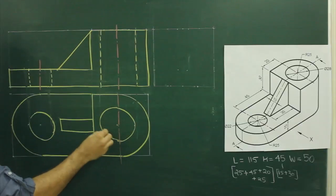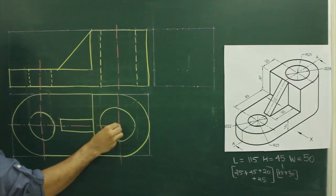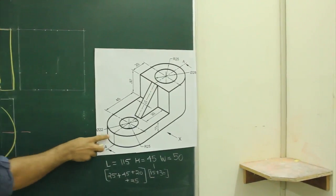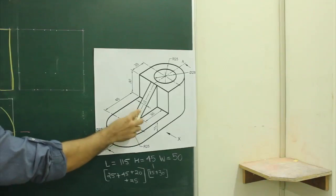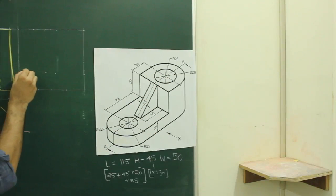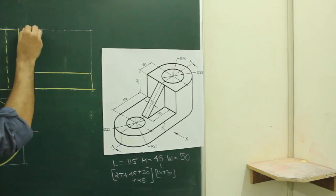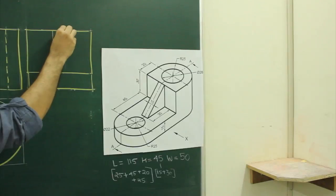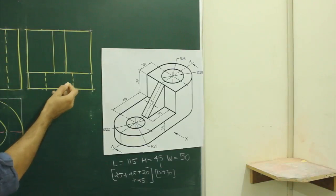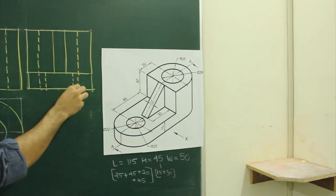Same way on this side view. Now when you see the main sum inside view, you will see this lower portion is rectangle, this circle is going through and through, this rectangle, these two rectangles, and again this circle is going through and through. So first we will project lower rectangle and upper rectangle, slope, and if you see diameter 22 so we will have two dotted lines, as well as diameter 28 so we will have two more dotted lines. These circles are going through and through.